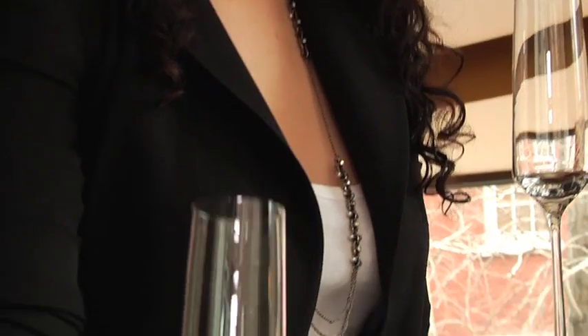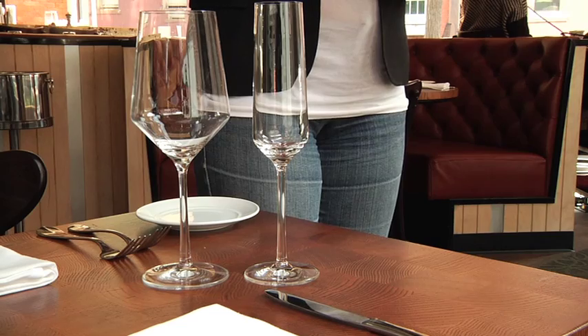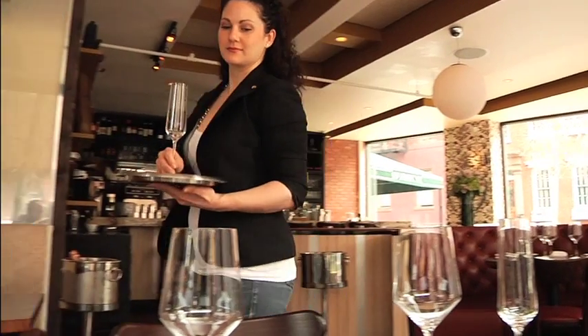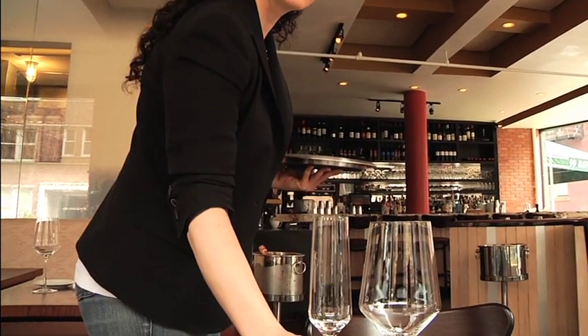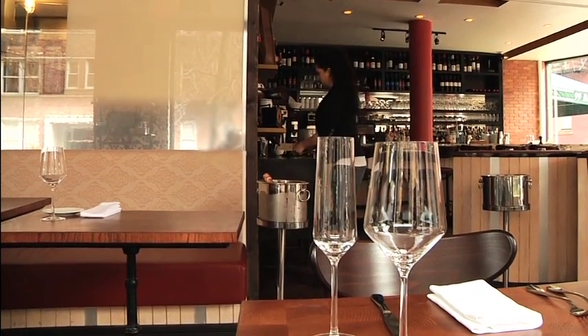When deciding what glass to use, today we have selected the flute. The flute is the long, narrow glass that delivers delicate bubbles up the middle of the fluid. Your restaurant may use a wine glass. Remember when marking the table that the outside glass is the glass that the guest is going to be drinking from.